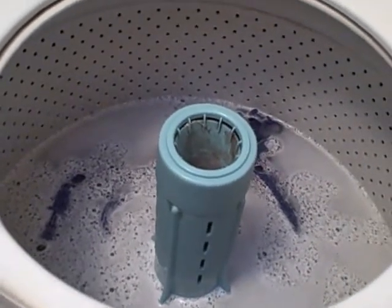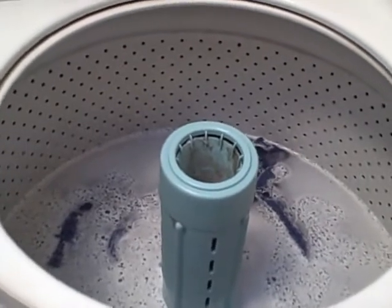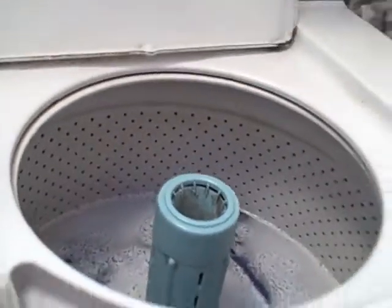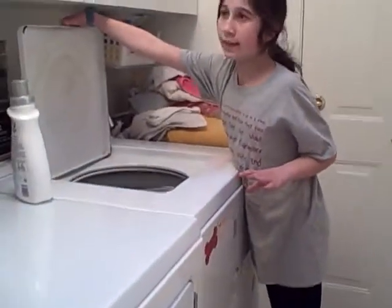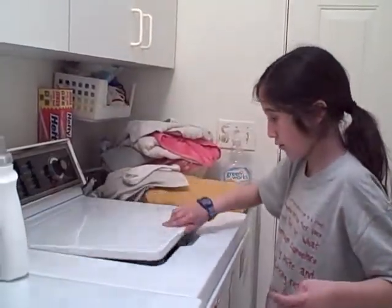Once I close it, it will start to agitate. This is the agitator. I'm about to close it and the sound it makes is the sound of it agitating. This is a picture of agitating. The agitator spins around and sloshes around the clothes inside.